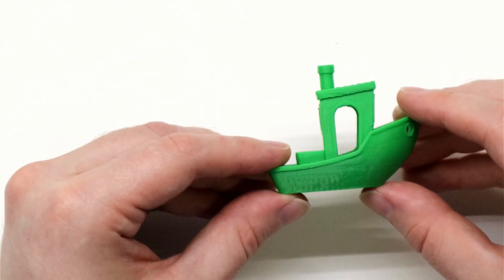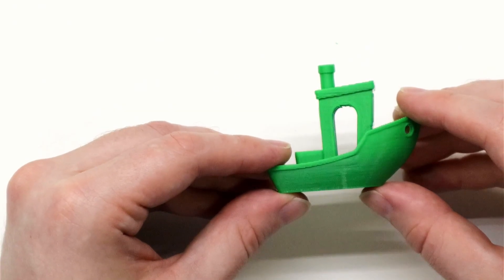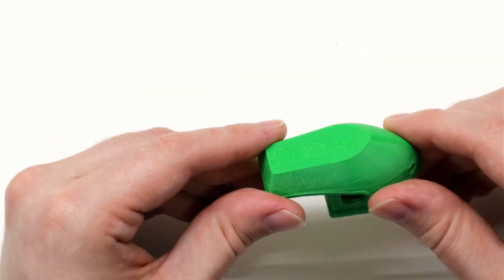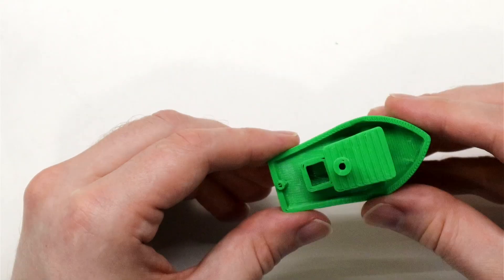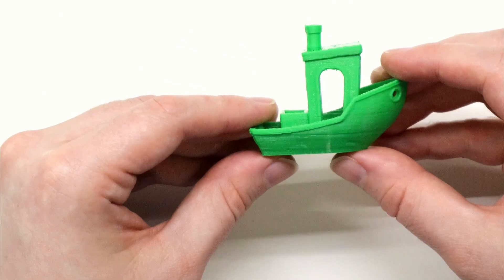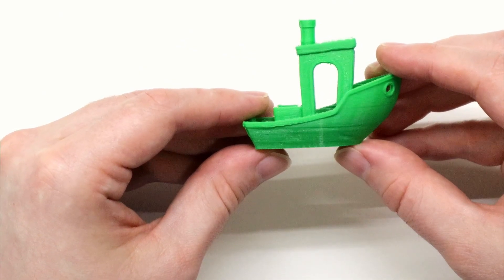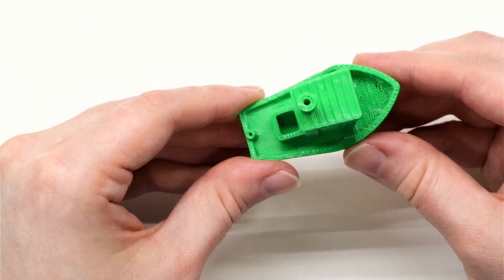I also tried the 14-minute and 8-minute Benchy G-Code provided by Prusa on the Core 1. Compared to the standard Benchy, there's a little more ripple effect on the side, some sagging on the overhangs, and a few gaps in the top layer — but it's still a quality Benchy. With the 8-minute Benchy, you see much more uneven textures on the side and significant gaps on the top layer, however the speed is still quite impressive.